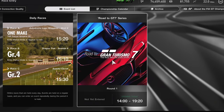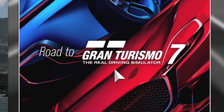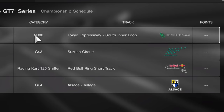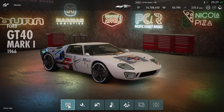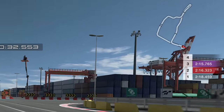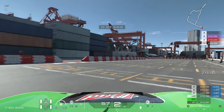Hello viewers, SuperGT here. If you head on to Gran Turismo Sport at the moment, you will see the Road to Gran Turismo 7 - a four-round championship to close out racing on this game before GT7 comes out in a few weeks. For the first round, we are going to be using the Ford GT40 around the Tokyo Expressway South Inner Loop.